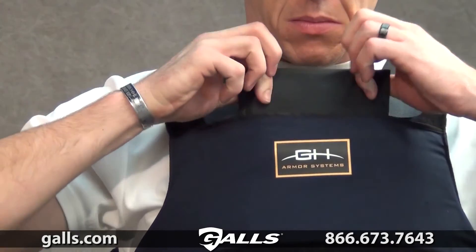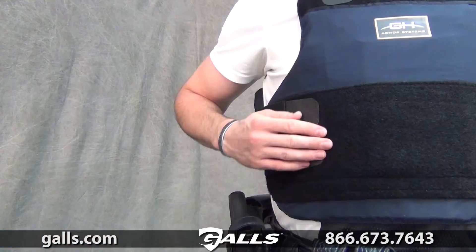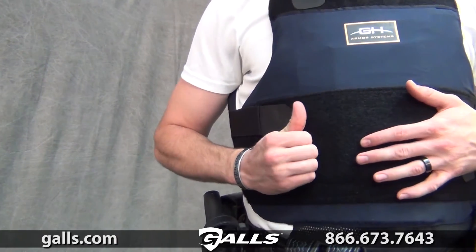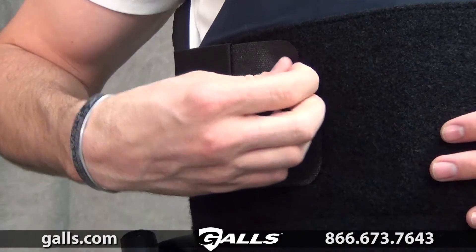Front and rear pockets are available for additional 5x8 or 8x10 trauma plate protection. The removable straps and ballistic suspension system also allow you to easily configure the vest for your comfort.